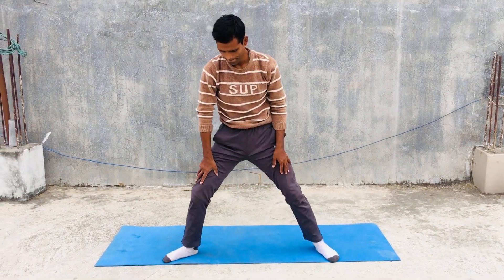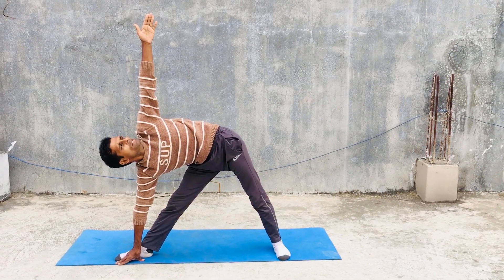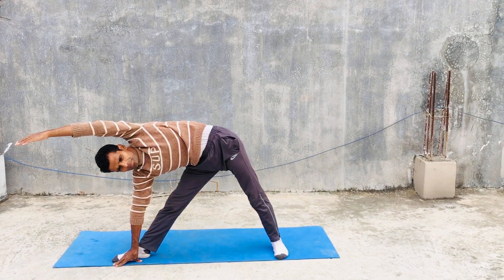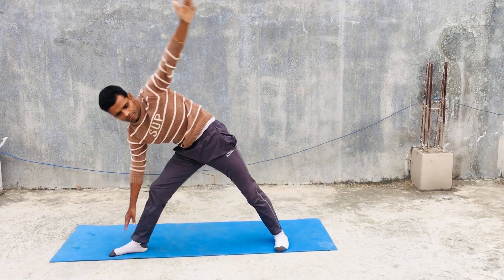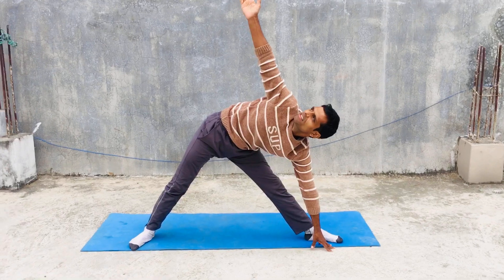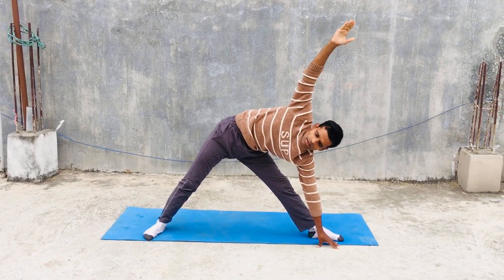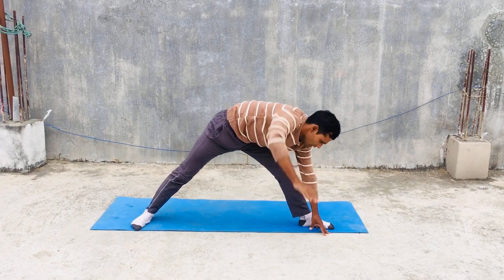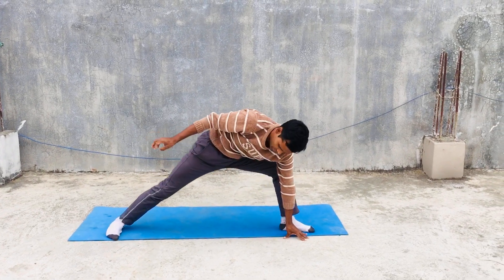Then you can go to triangle pose — extended triangle pose, reverse triangle pose, side triangle pose, and side angle pose.